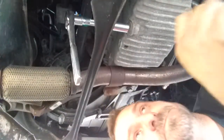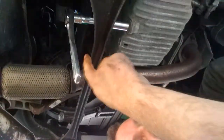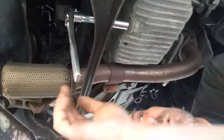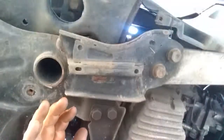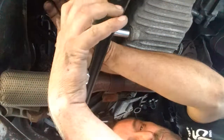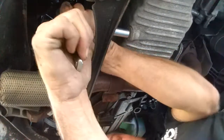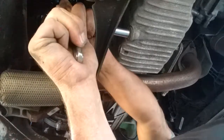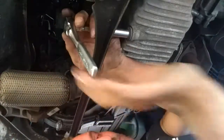I started with a wrench and it wanted to strip, so I put a six-point socket on it with an extension to get behind it. I should not have to put my full force on the three-eighths ratchet — everything I've got — and I still can't get the bolt to break free. That took everything I had.